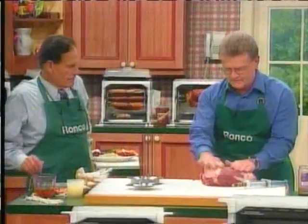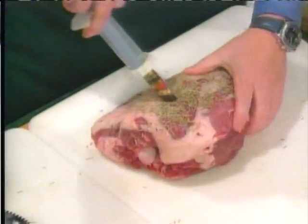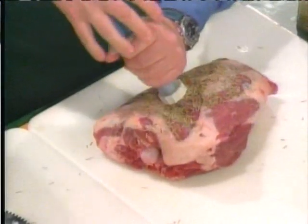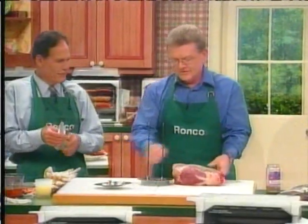You take the solid flavor injector, right, and it's this simple — you take it, you stick it in, you inject it, pull it out, you're done. Pretty simple, very simple.